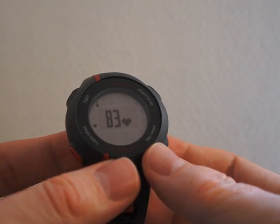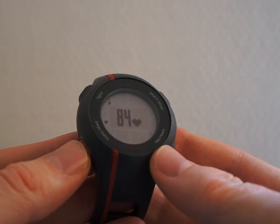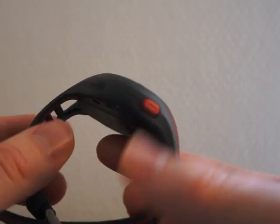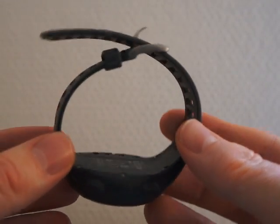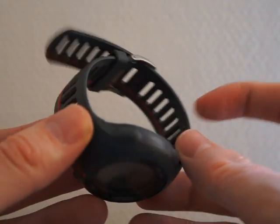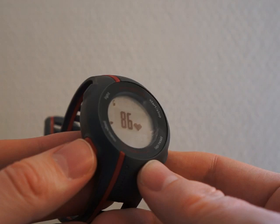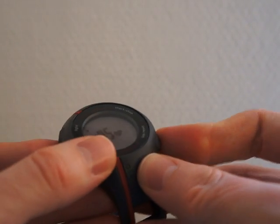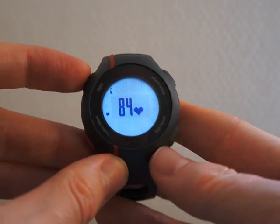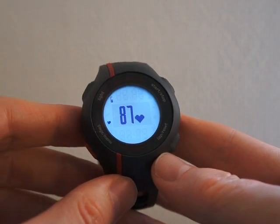The heart rate monitor and the GPS are very accurate, and previous runs can be analyzed in detail with maps on Garmin's online software, Garmin Connect. The battery will last up to two weeks in power save mode, the keys are distinct, and the backlighting, as we can see here, is also really good.